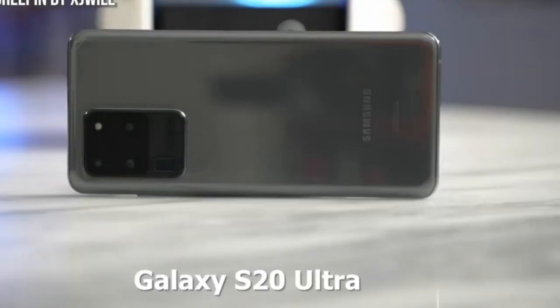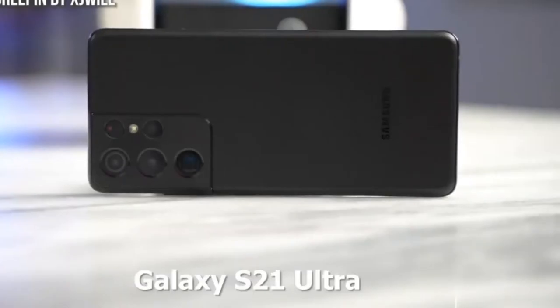What is good in Samsung Galaxy S21 Ultra? Excellent telephoto cameras. Superb display. Solid battery life. Very good performance. What is bad in Samsung Galaxy S21 Ultra? Ads in some first-party apps. Expensive.